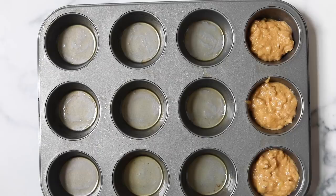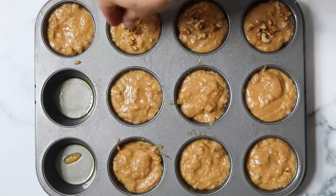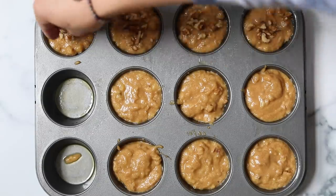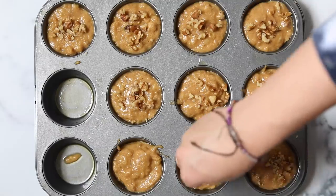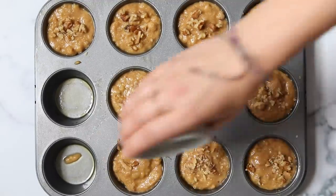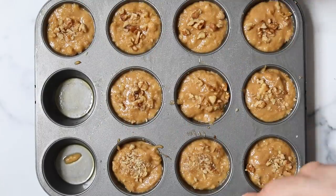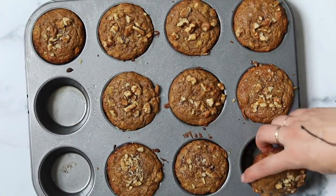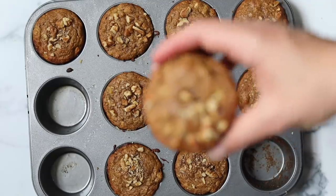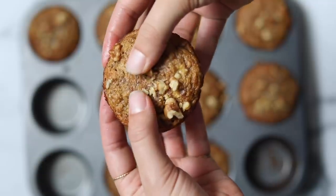Transfer the batter into greased muffin tins. These actually work best with paper liners if you have them. Fill them just about all the way full — this recipe makes 10 muffins. Sprinkle them with walnuts or whatever mix-ins you're using to make them look pretty. Bake at 350 degrees for about 22 to 23 minutes. They come out golden brown, nice and fluffy, and the inside is just gorgeous.